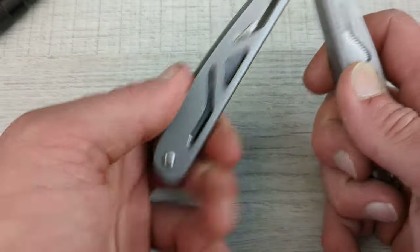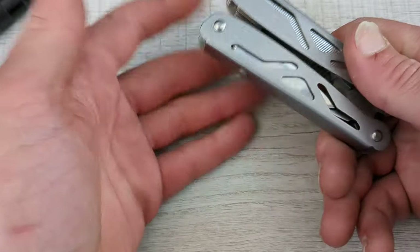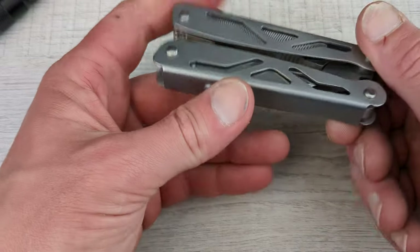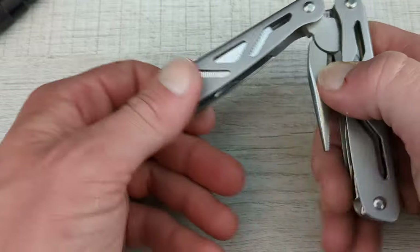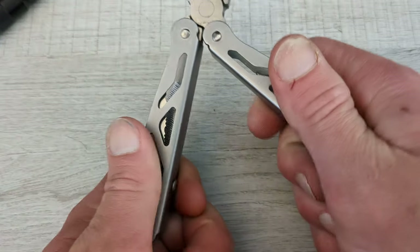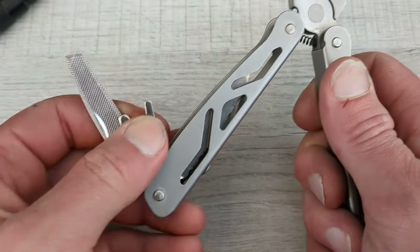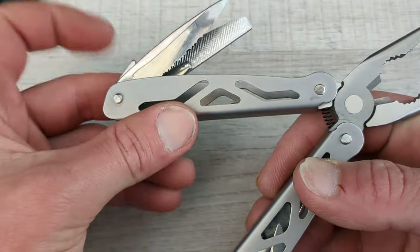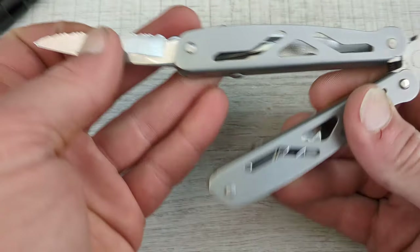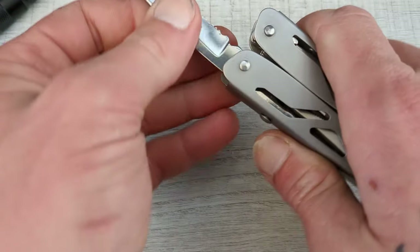One thing to consider is you're going to have to either carry this in the pouch or just throw it in the pocket. There is no lanyard, no pocket clip. So it will just have to be thrown in the pocket. It's not too heavy, but for me personally, this isn't something I would just throw in my pocket. Maybe if I was at work, I would, but certainly not going out to eat or something like that.